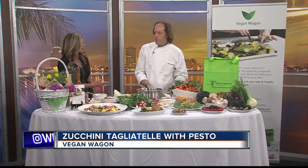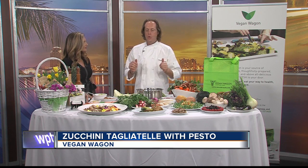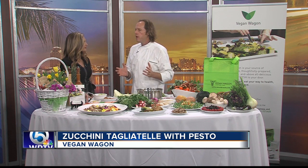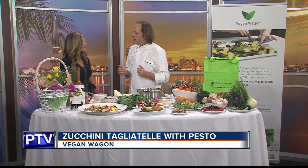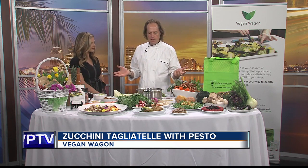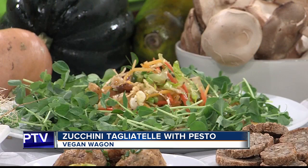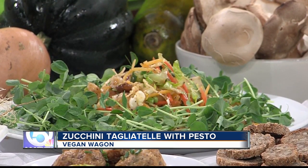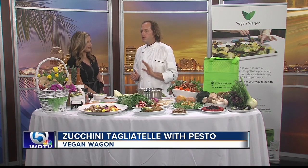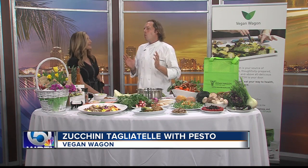Vegan Wagon is a local company that works directly with local farmers. Everything we make is to facilitate your lifestyle — we want to have a movement regarding health and nutrition. Nowadays everybody is sick, but if we eat more vegetables, we feel better, we sleep better, we are more vibrant. We are French chefs with 30 years' experience. We deliver locally to your door on Sunday, Tuesday, and Thursday night — two breakfasts, two lunches, two dinners, and one soup.